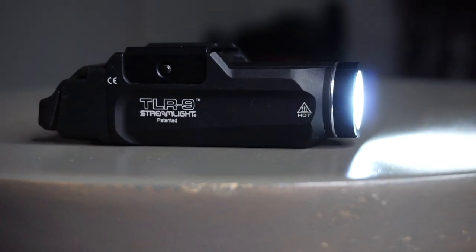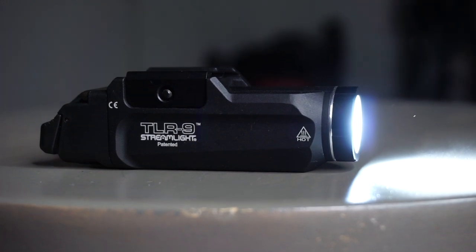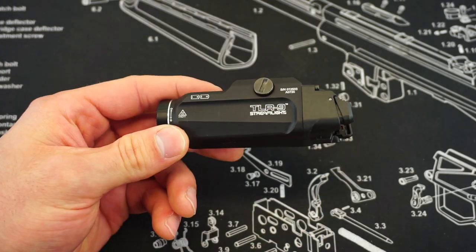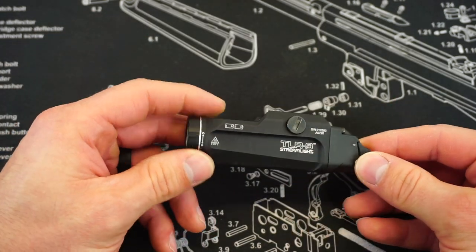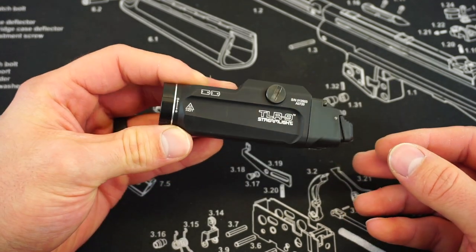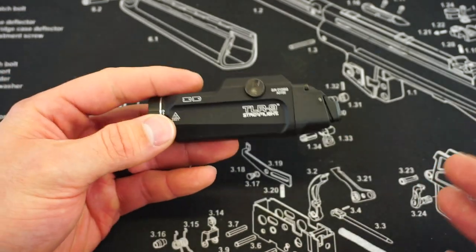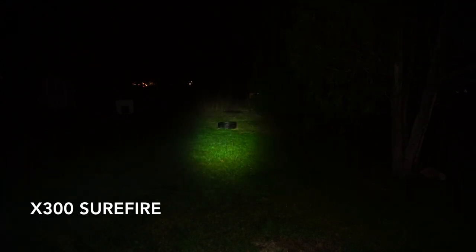I've had this Streamlight TLR9 for a couple of months now, and I have run this light on a couple of different guns. Overall, I have to say — spoiler alert — I really do enjoy it. Full disclosure: Streamlight did send me this light to check out for free. However, there is no agreement that says I have to say one thing or another. If there's anything wrong with the light, they always want to hear about it. It's not a company that requires only positive videos.